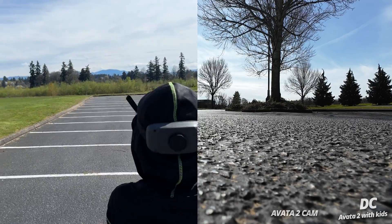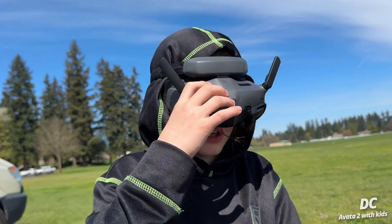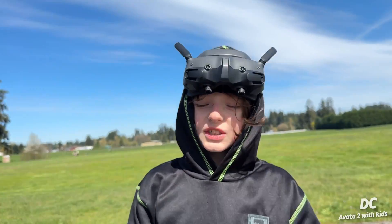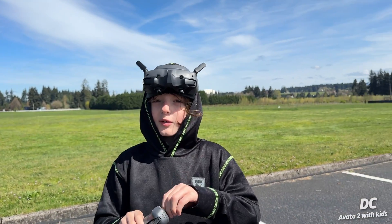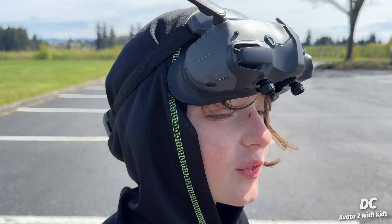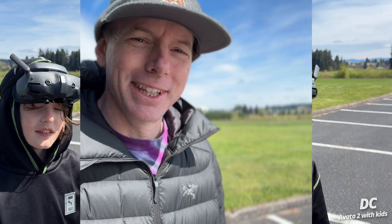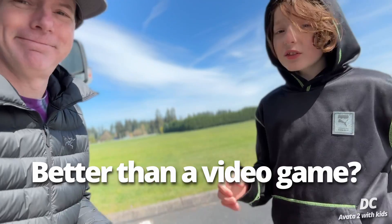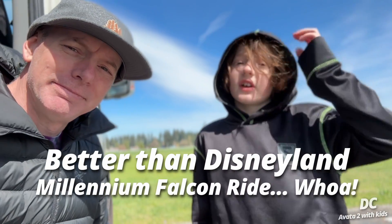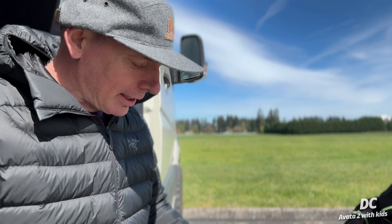This is so cool! Good job buddy — what do you think? I think this is cooler than a video game! That was so fun — it felt like I was actually in there. So yeah, we have another future pilot here — he's pretty stoked about it. It was better than a video game, and better than the Disneyland Millennium Falcon ride where you get to pilot it.